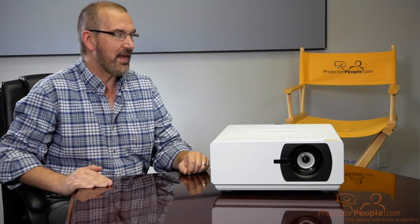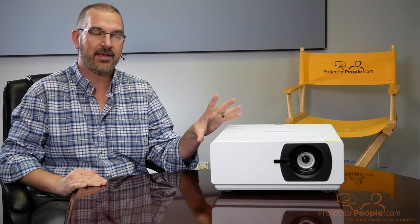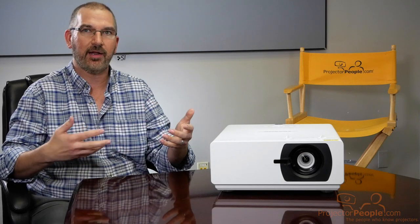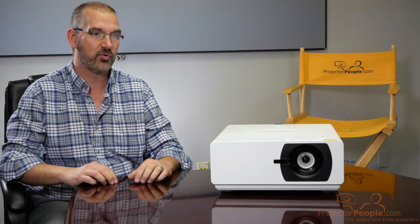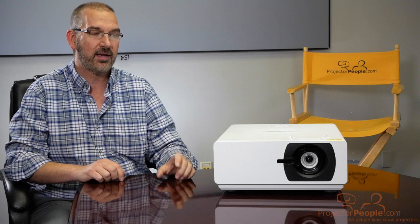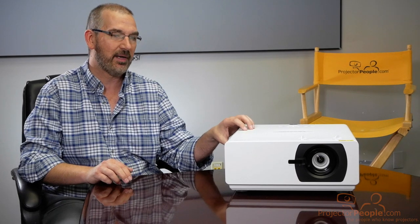So we have in front of us a projector from ViewSonic. ViewSonic is not a company that we have done a lot of demos with for projectors, but we have a great relationship with these guys and they've been in the industry forever. You probably know them from a lot of their home theater or home entertainment units. They have some great budget projectors for small and medium businesses, conference rooms, but they are getting into the installation market more and more, and this is what we're talking about today.